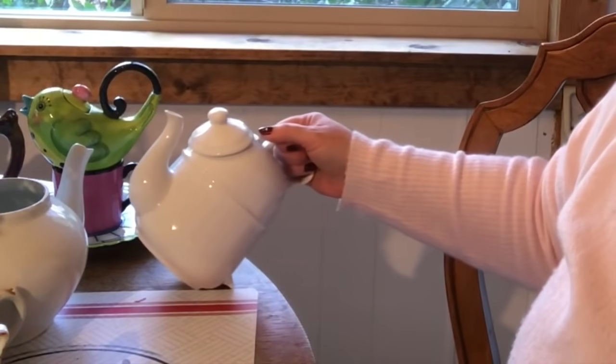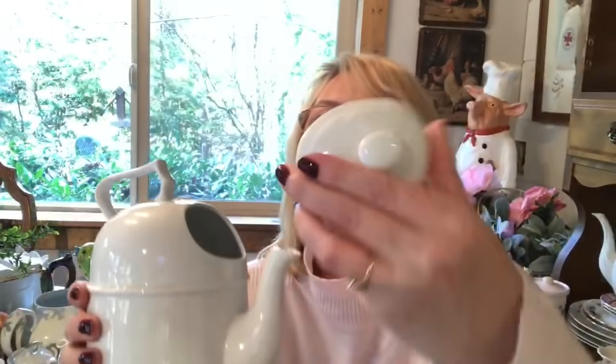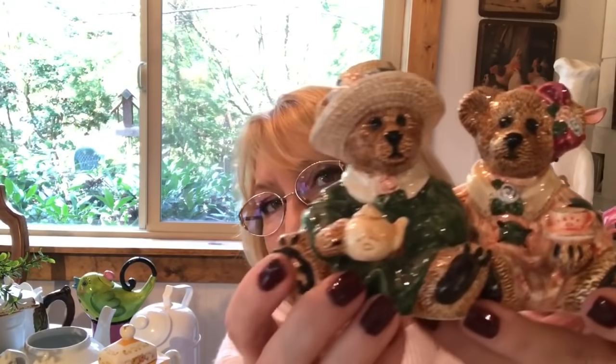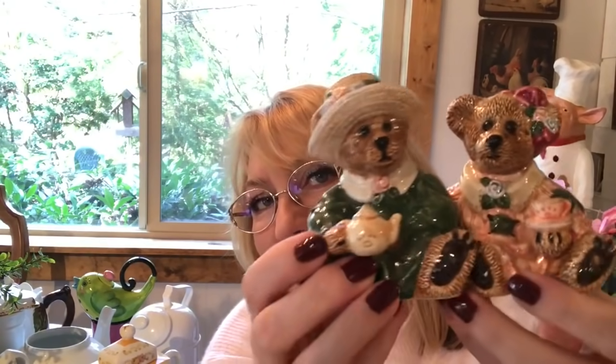This teapot is uniquely shaped - it actually sits on its side and that's what the base is for. It's an attention getter at a tea party. The lid has an up direction on it and inside it's got a place for loose tea leaves. These are cute little salt and pepper shakers that I always use on a tea table - they're holding tea, they're having tea together. I just think they're so cute - they're perfect for a tea table.